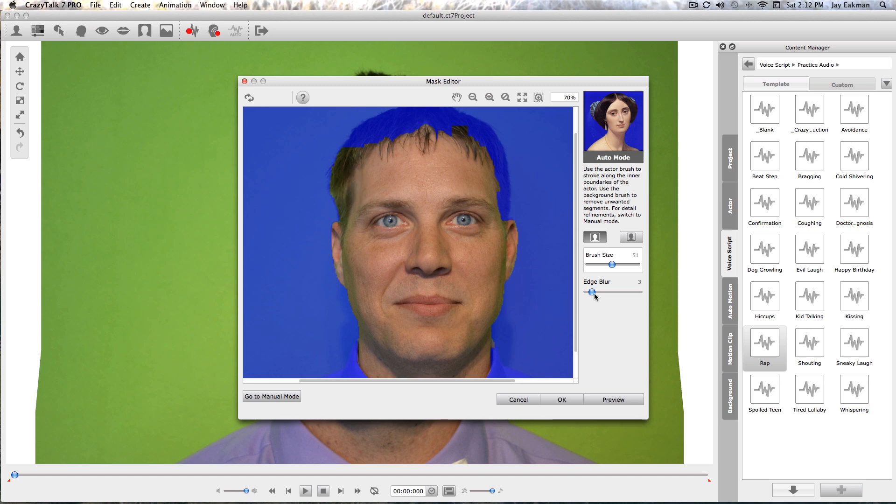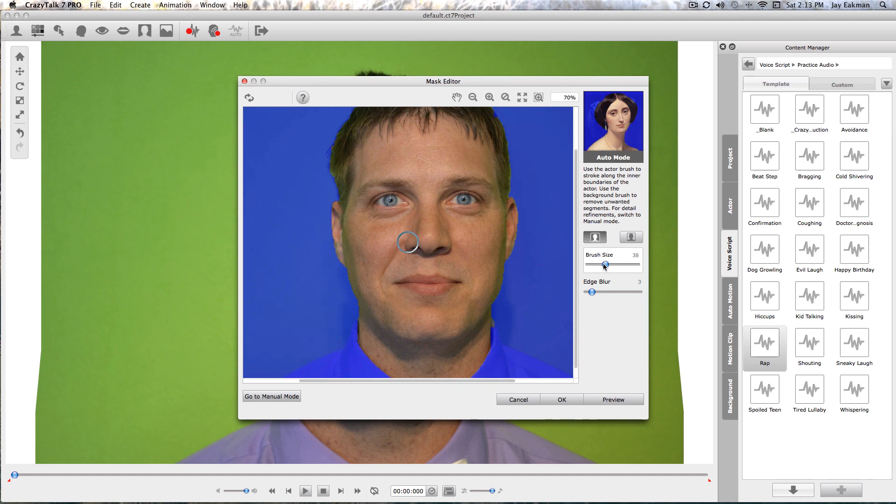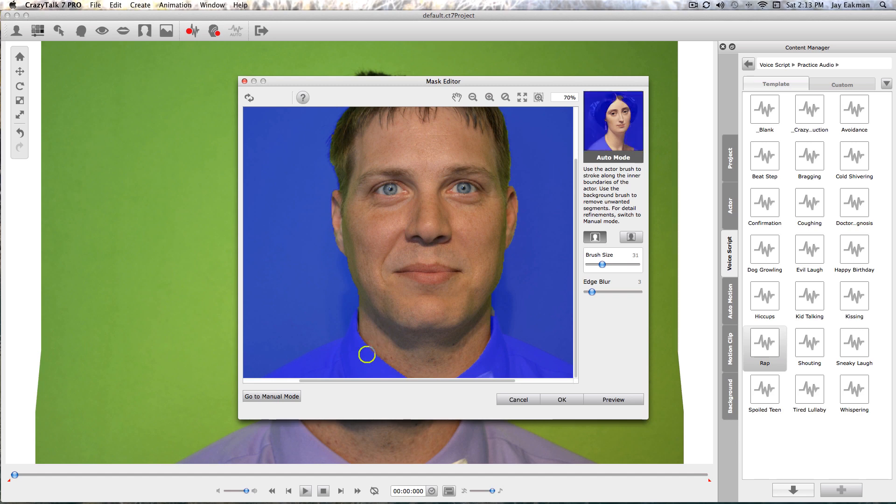There's an edge blur down here, so if you wanted it to be a little more edgy it's going to be a little green around the outsides because he has a green background. But if you used a white background or one that matches the tone of their skin it would look cleaner. I can make the brush size smaller, and if I went into the green a little bit I can switch over to cancel out the blue — it works both ways.